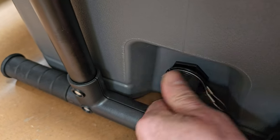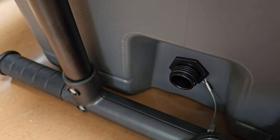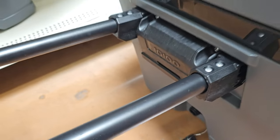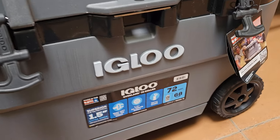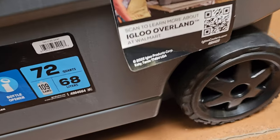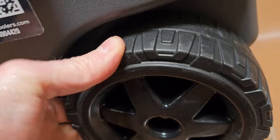Here's where you're gonna let the water out. Check out this handle right here — this handle will support your Igloo with the two wheels in the back. Look at the wheels right here, nice wheels. I like that.